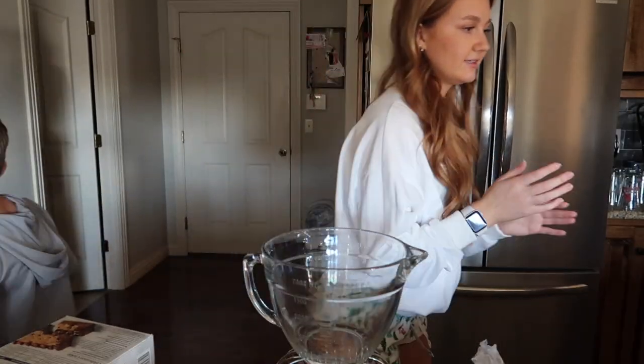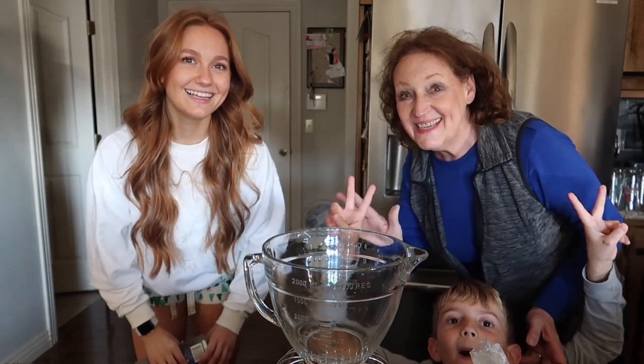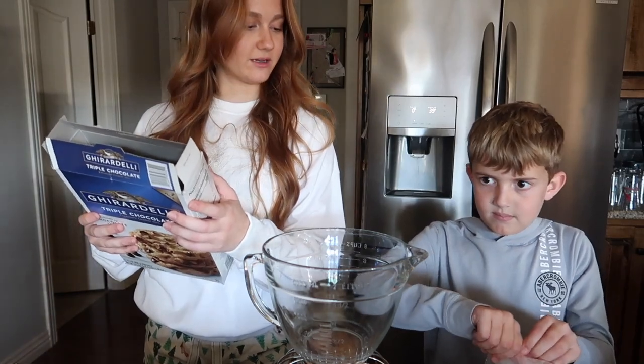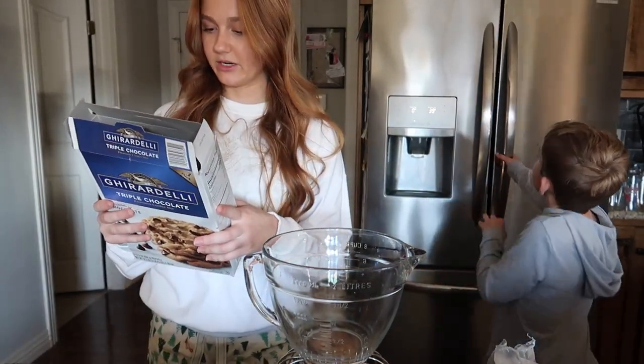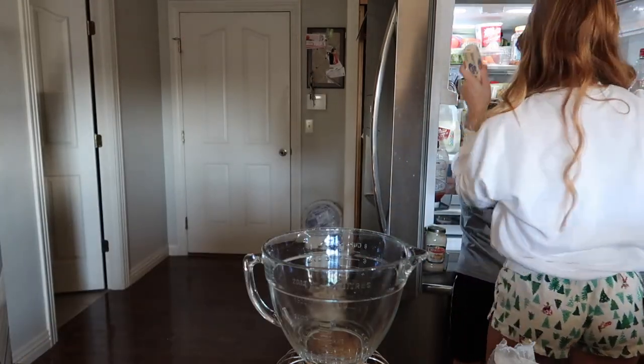Wash your hands. Hi, Merry Christmas. So we need one egg, half cup of butter — which is one stick — and the mix. It's butter. You got the egg.